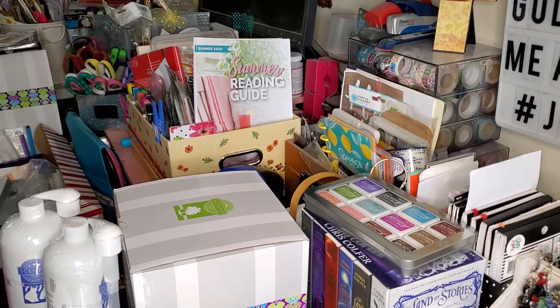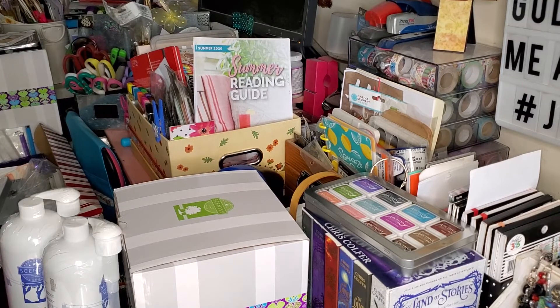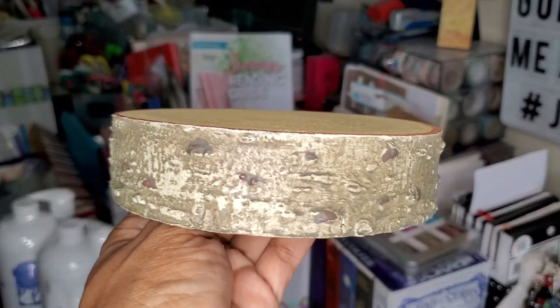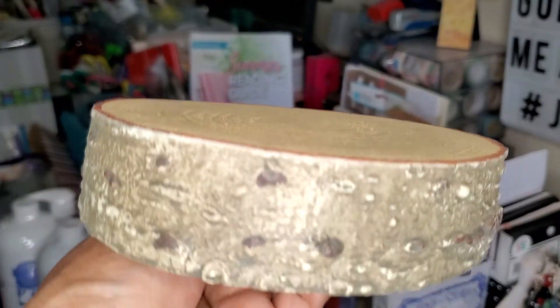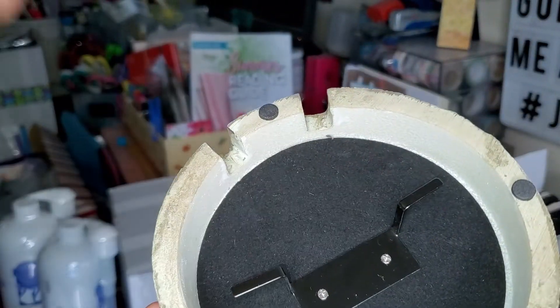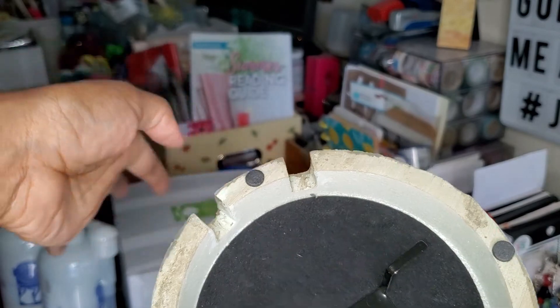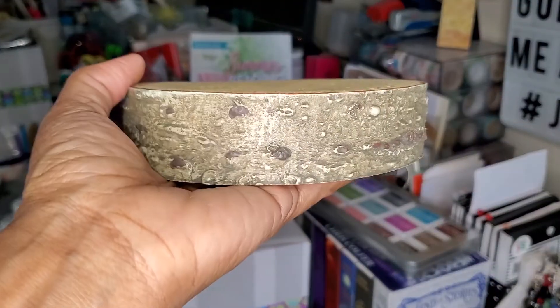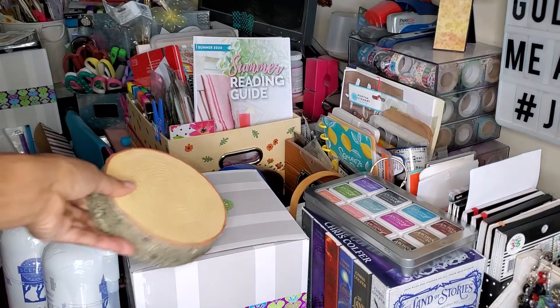The next thing I picked up — I already took it out of the box — was the birchwood warmer stand. This is super cute. Under the bottom, you can wrap your cord around — it kind of hides the cord — and then there's a place where you can run it out to plug it in. But it is super cute, so I got that.